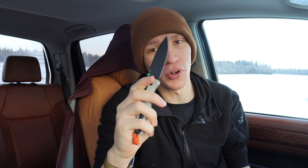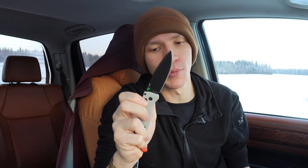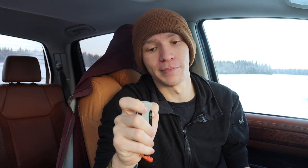Next up is the Benchmade 535 Bug Out. I'm not always a big fan of the Bug Out, but I'll give it credit where it's due — it is an incredibly easy knife to use one-handed. That Axis lock is very smooth and easy to use one-handed; this one just drops shut. It's almost at fidget level where it's very fun to fidget with but also very effective to open and close one-handed, whether you're using the Axis lock or the thumb stud to fire it out.